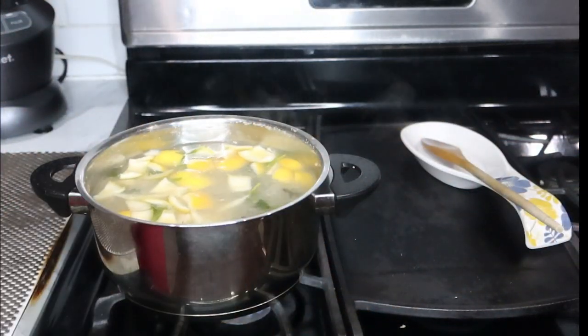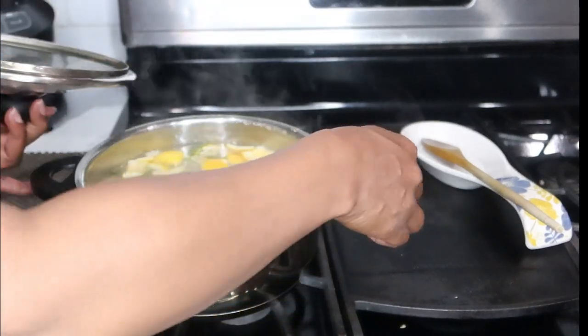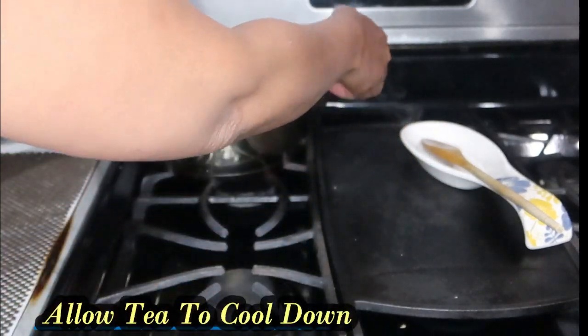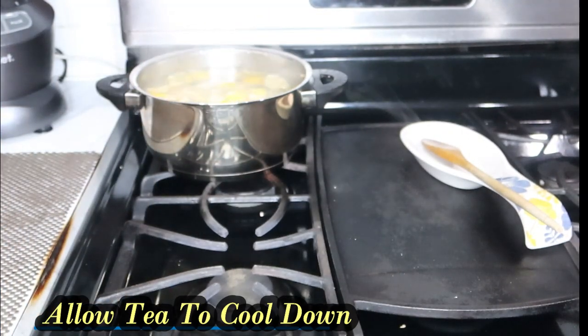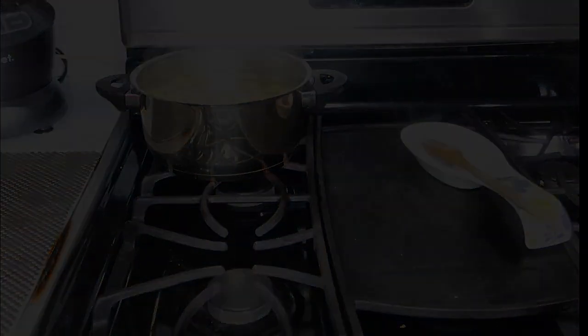When your tea is finished boiling, you're going to take it off the hot stove and allow it to cool down. Once it's cooled down then we'll continue, so I'll be right back.